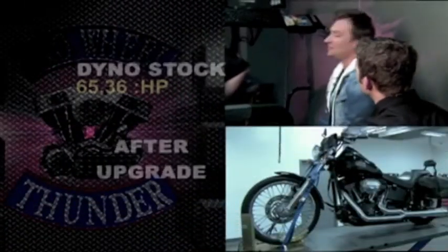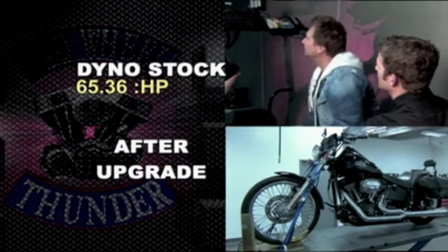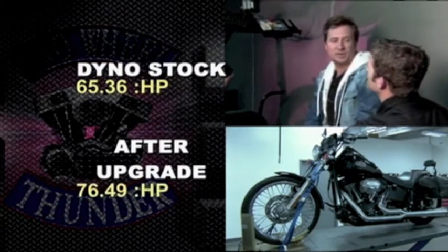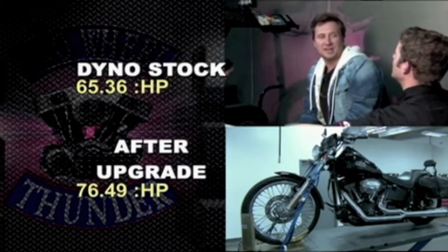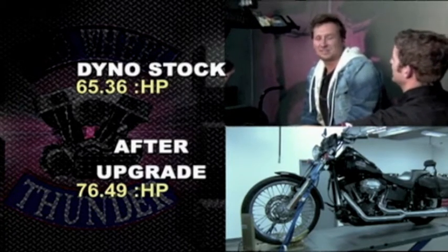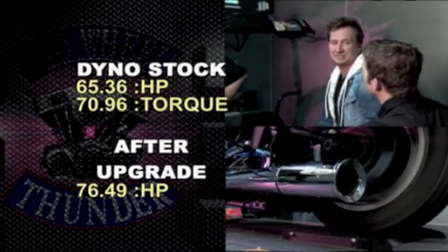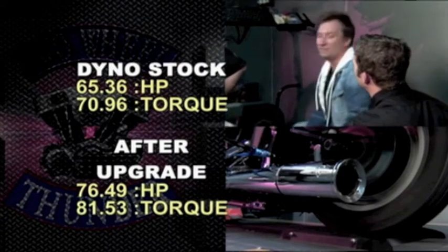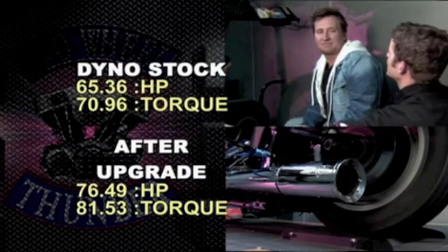Stock bike: 65.36 horsepower. After the dyno run — oh man — 76.49. Nice. Almost 20% gain. All right, you won that one. Almost 12 horsepower gain. Let's check out the torque. Stock bike: 70.96. After the dyno run: 81.53. Nine and a half foot-pounds of torque — that's well over 10%.